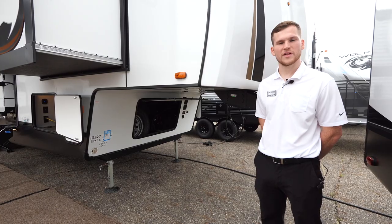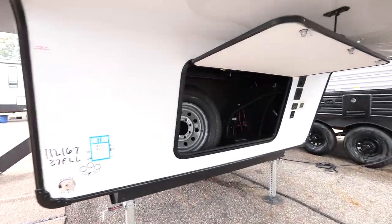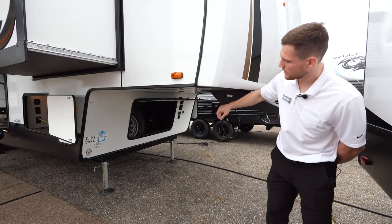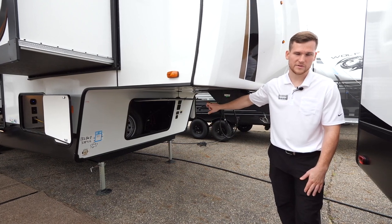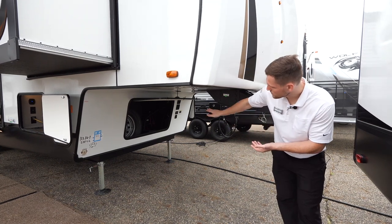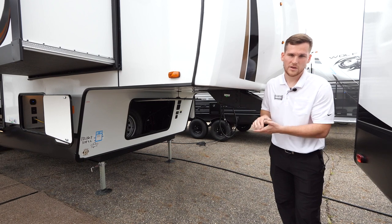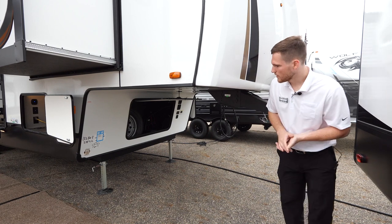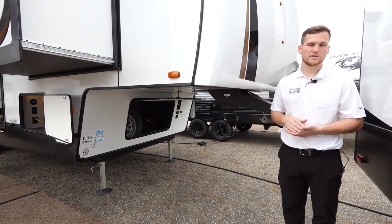Starting things off on the 37 FLL exterior, you've got the front storage compartment where your spare tire is housed. You also have a lead-acid battery included from the factory with space to add another, plus your battery disconnect. If you set the battery disconnect to the off position, the solar panel will still trickle charge your batteries to keep them topped up. You also have a voltage meter and a 30-amp charge controller built in, allowing you to expand the 100-watt solar panel up to 500 watts.